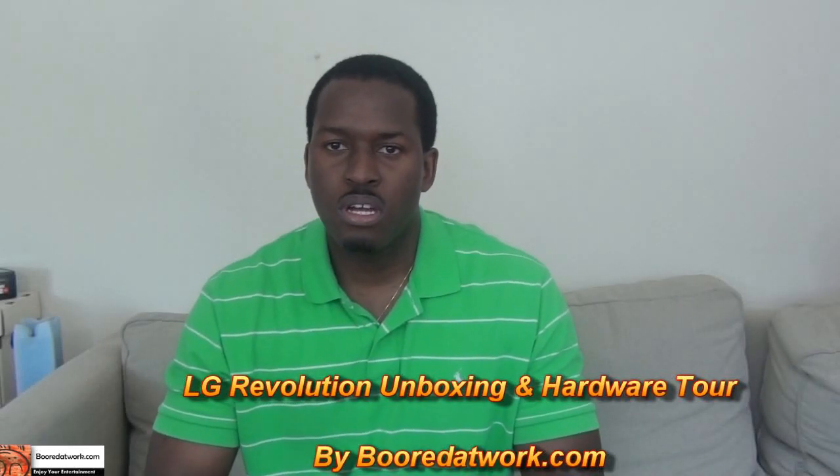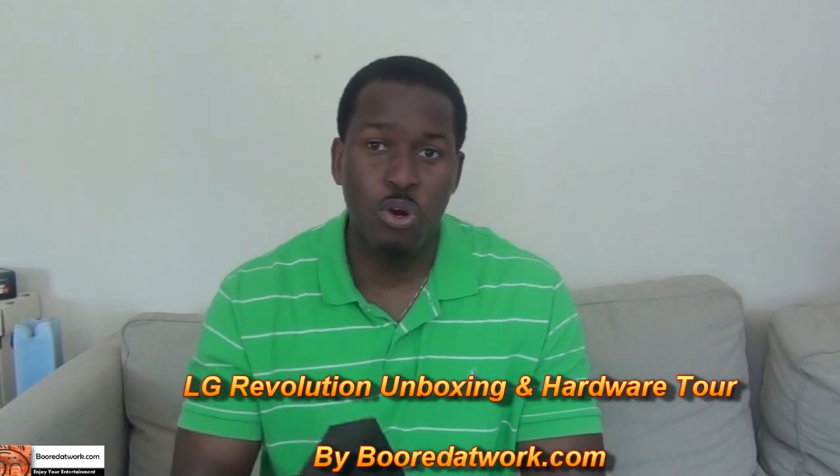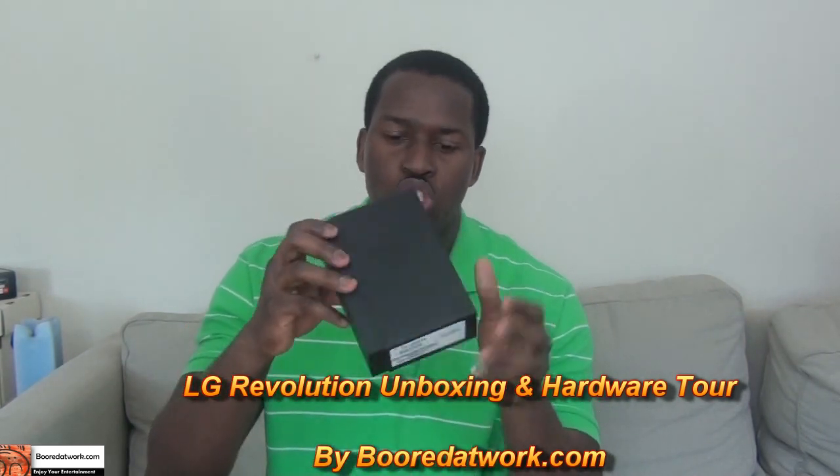Hi, this is Thundee from BoardofWork.com and today we'll be doing the unboxing and hardware tour of the LG Revolution. The Revolution is the latest LG LTE smartphone, an Android-powered smartphone on the Verizon network.